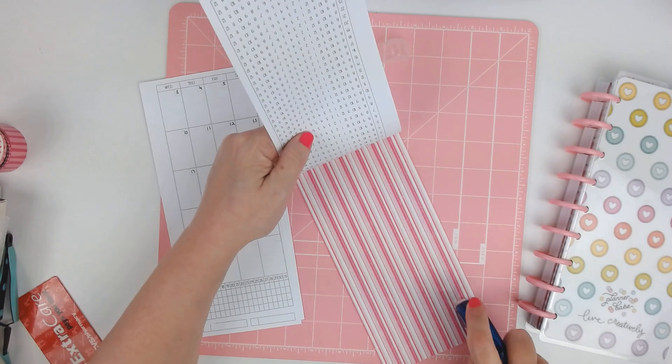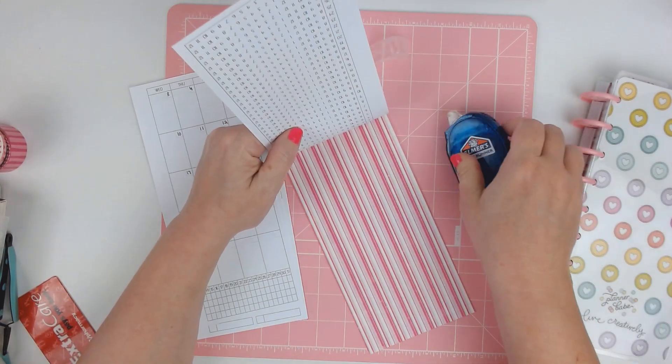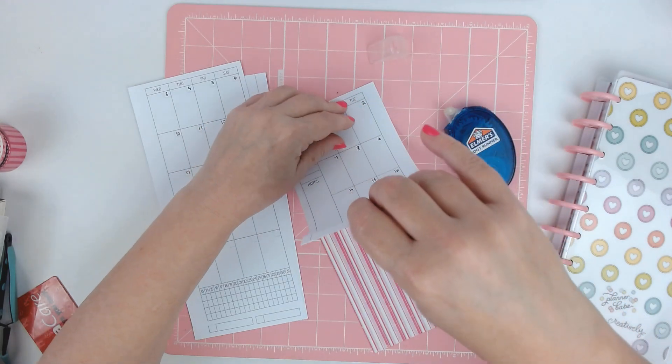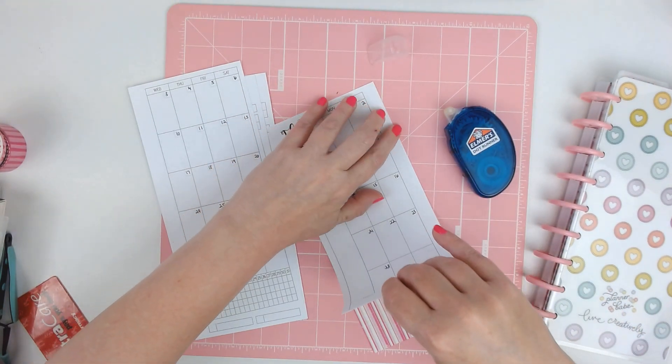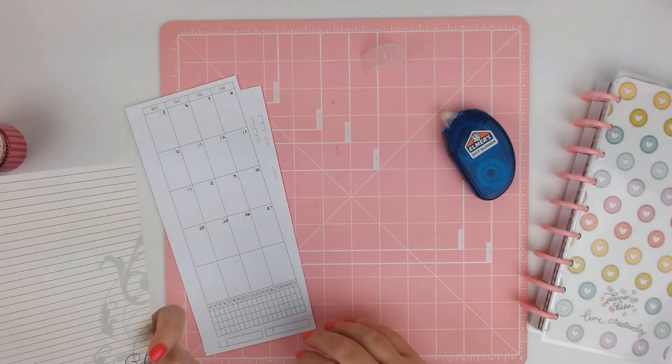If you're looking for different layouts and things like that for the Skinny Classic, there are so many to choose from. And pretty soon I'll be making some too.